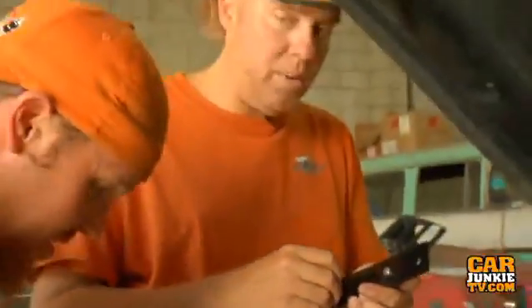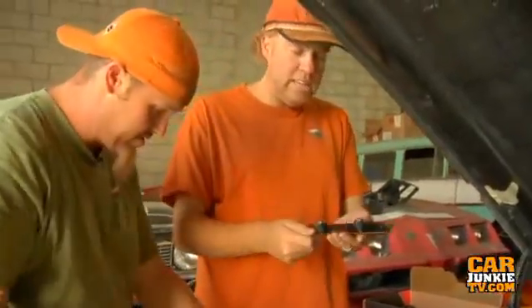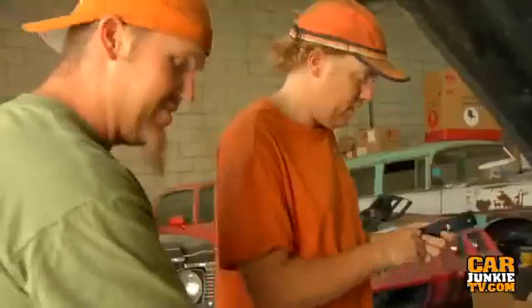Chad made these little brackets so that we can mount the MSD up under our dash without having to drill any new holes. We always use these little rubber vibration mount feet that come with the MSD so it doesn't shake the unit when it's in the car.